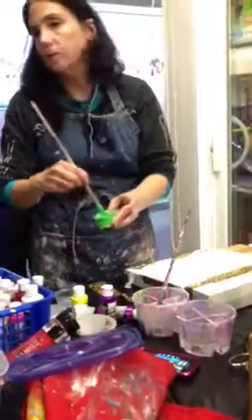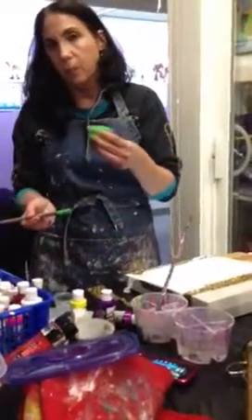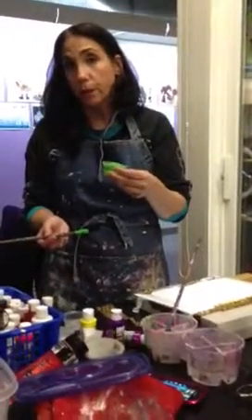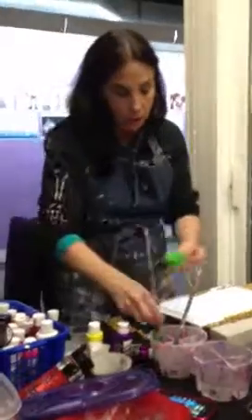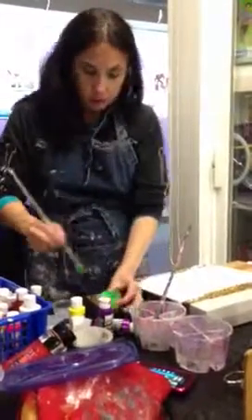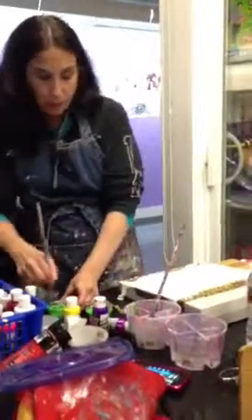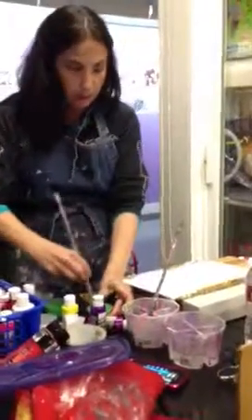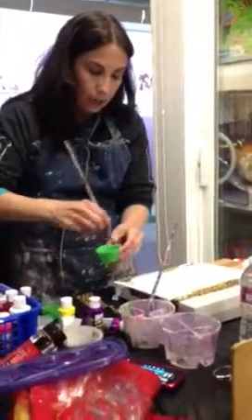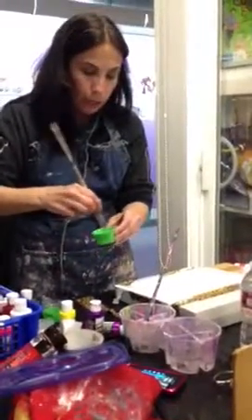Usually I don't use tap water because it ruins the paint — you get mildew in the paint. So you have to use spring water, fresh water, distilled water. And I don't make it too runny; I make it like a creamy consistency, kind of like a heavy cream.